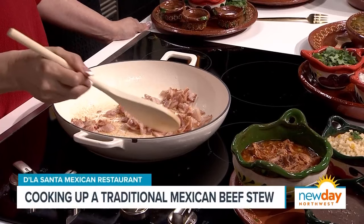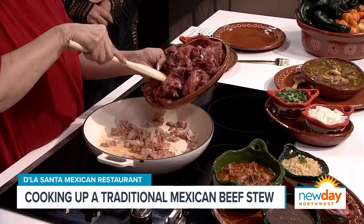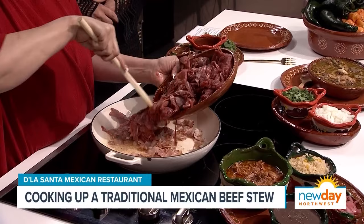So it starts with bacon, which I approve of. Every dish I think could start with bacon and that would be okay. We're cooking the bacon ahead of time. After the bacon is cooked and crispy, we have to add the meat — the carne. The meat has to be cut very thin.